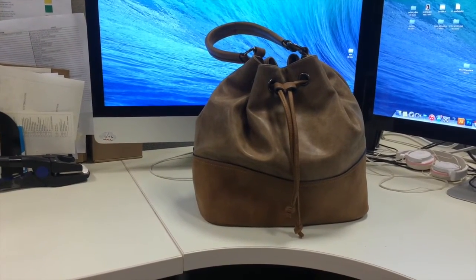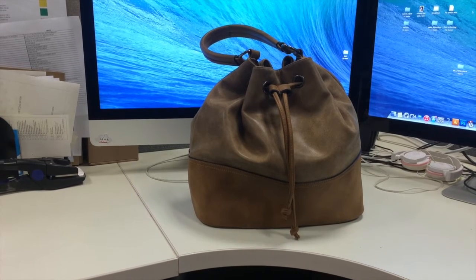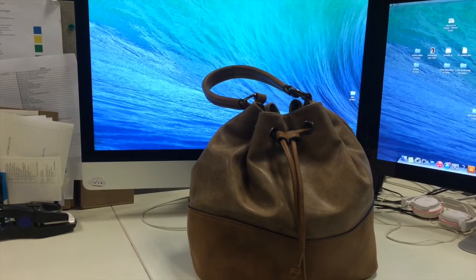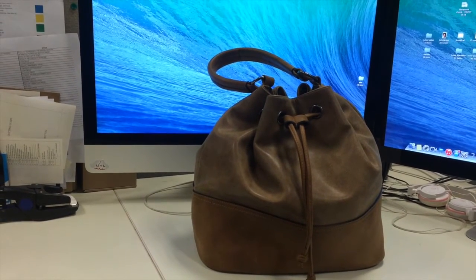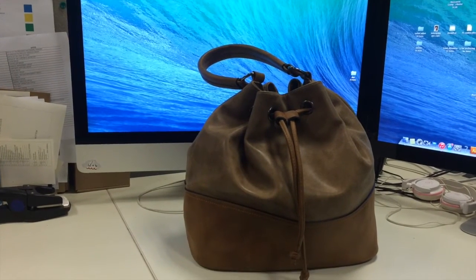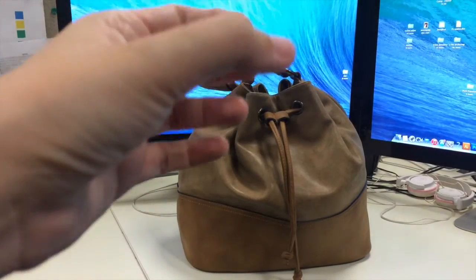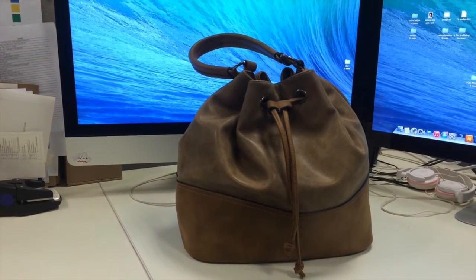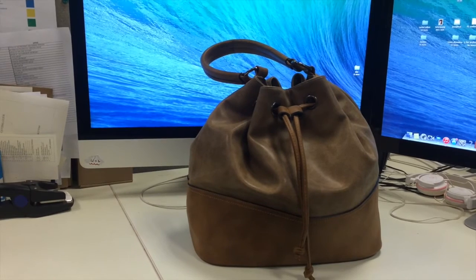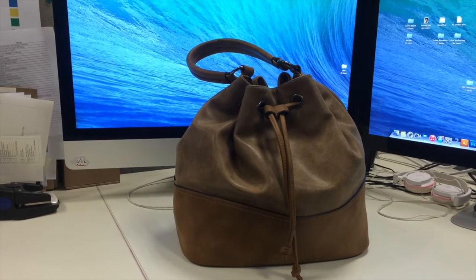It also comes with a shoulder strap, but I'm not really much of a shoulder bag person — I tried it for a couple of hours but had to take it out. This one goes over the shoulder, so that's okay; I still carry it around like a tote. What I like about bucket bags is that because of the drawstring closure it becomes more compact — the opening becomes very very small when you pull the drawstring closed, unlike tote bags where the opening is still the full length of the bag.